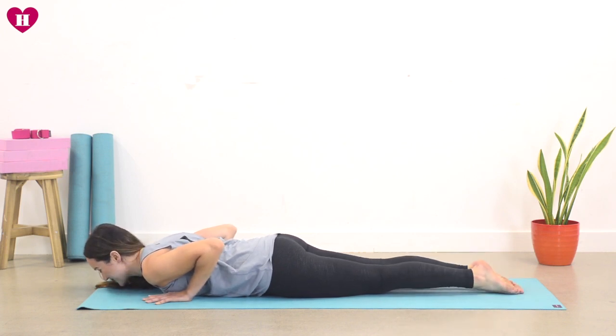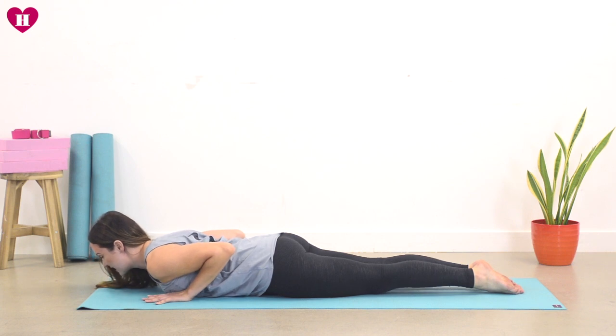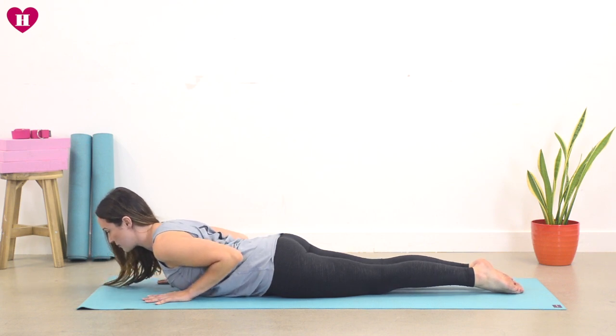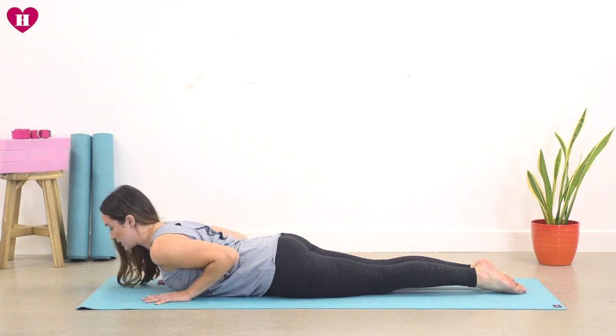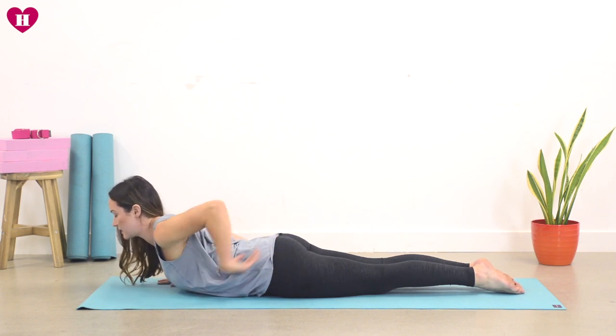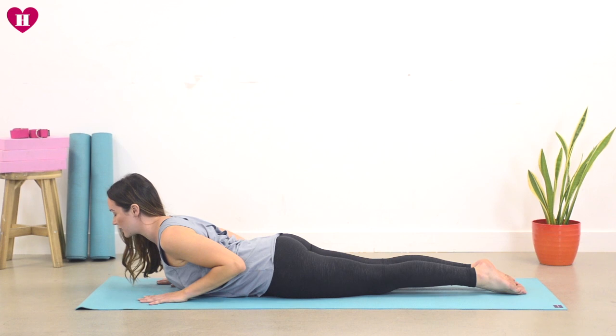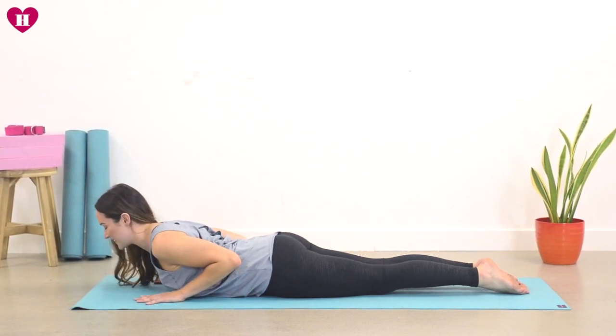Now press your feet into the mat, roll the shoulders and start to come into a Cobra. Elbows stay squeezing, gently tuck the tailbone, squeeze the bum. Start to lift the heart off your mat — maybe you start really low for this first one — but keep the legs lovely and active and just lift the heart. Find a slight bend in the back, just a little bit of space, lifting the heart forward. Take a breath here, inhale, exhale release all the way down.